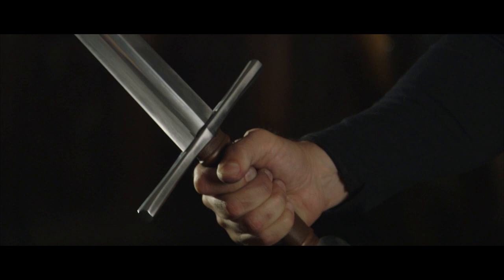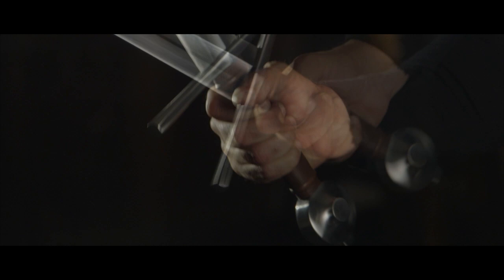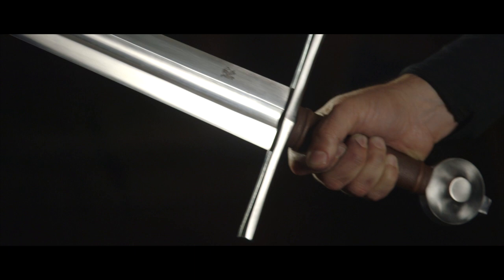Viollet-le-Duc has an incredible ability as an artist, and when we made the Duke sword it was really an homage to his work. I saw one sword in his encyclopedia that became the Duke — same pommel, same guard, slightly different blade, a less tapered blade — but we used that as our inspiration in order to make the Duke.